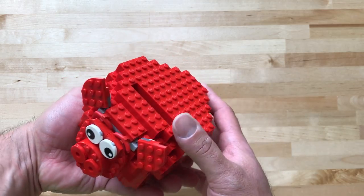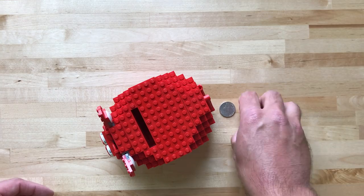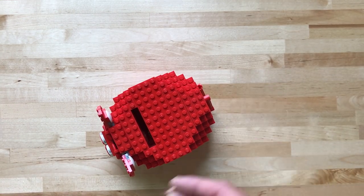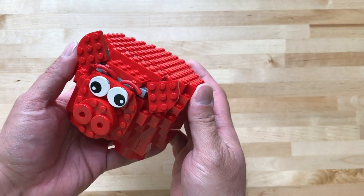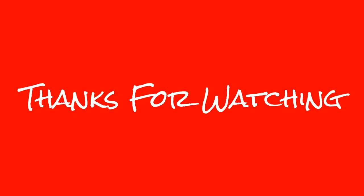There's only one thing left to do, is to just see if it works. So I got some coins over here, and we'll just pop them in — oh yeah! Well there you have it, pretty cool. That's the LEGO Coin Bank. Thanks for watching. I'll see you next time. Bye!